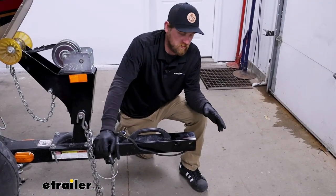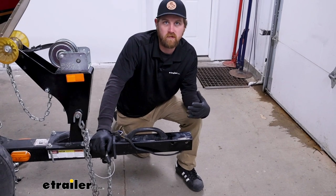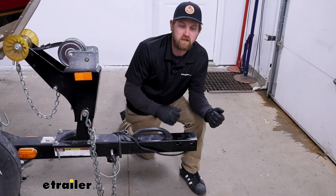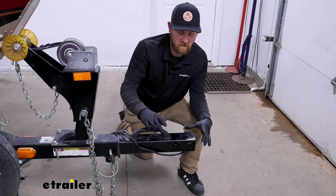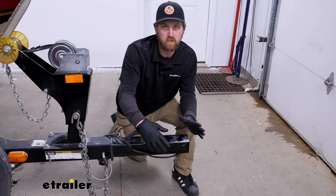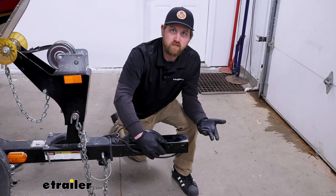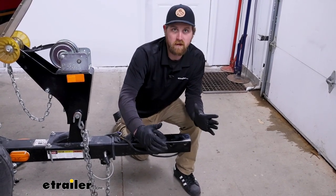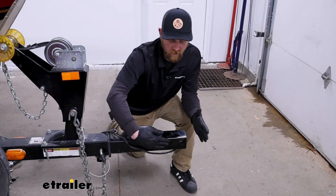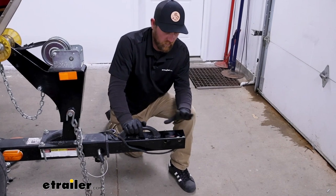To begin your installation, you first need to remove the old coupler — everyone's setup is going to be a little different but most of this will hold true. Since this is a direct replacement, I just had to pull out two bolts and get that old coupler off. Some couplers will be welded on — if that's your case you'll have to carefully cut that weld off. You can use a Dremel cut-off wheel, then come in with a pry bar or air chisel to work it off. Be careful not to damage the tongue of the trailer.